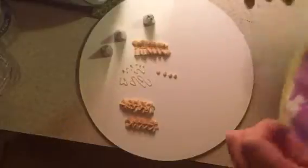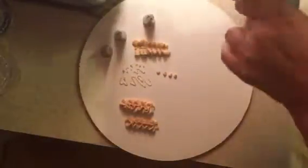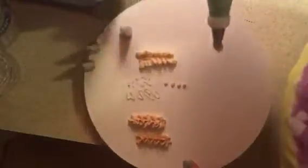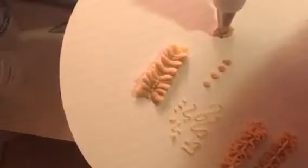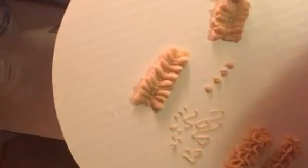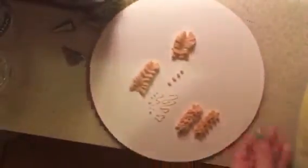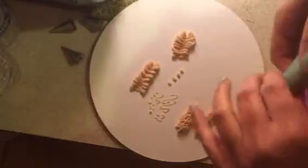This is a really nice set. I like the silicone bag — it's very sturdy, no worrying about it bursting. I really like the bag and the design of all the tips too. You can do a whole lot of different things: cake decorating, cookies, cupcakes, whatever you need.